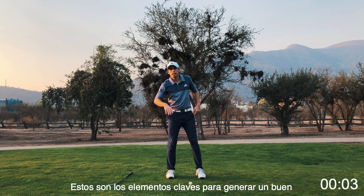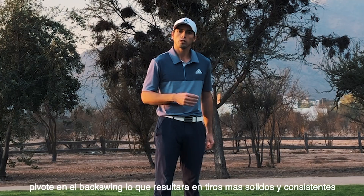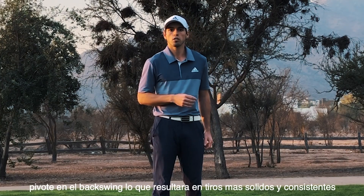Those are the key things in your backswing that are going to help you create a better pivot, which will result in more solid and consistent shots.